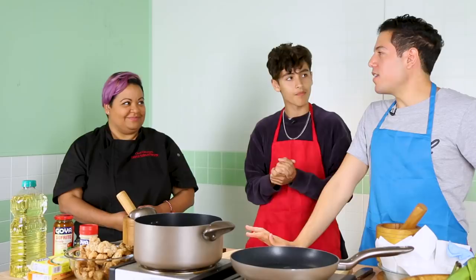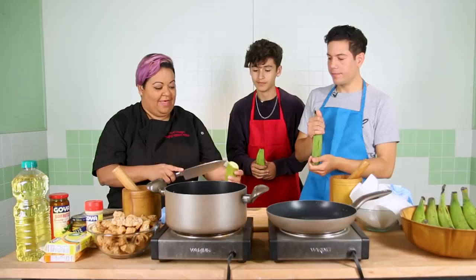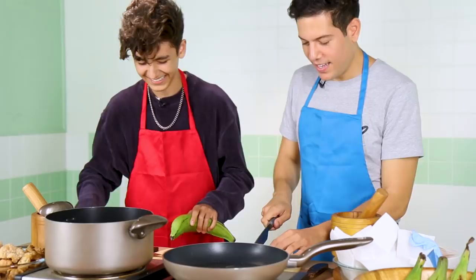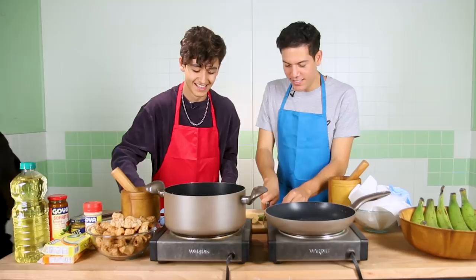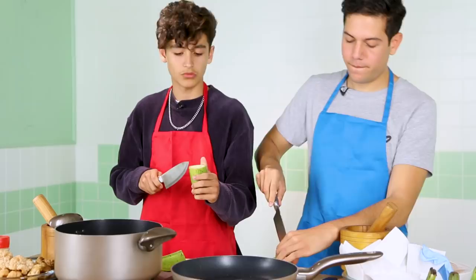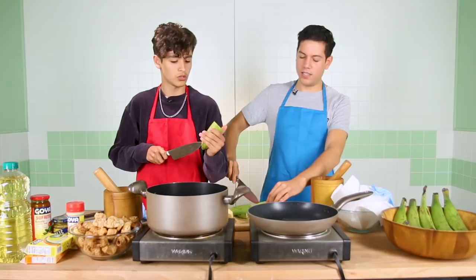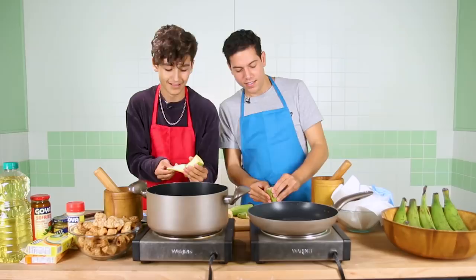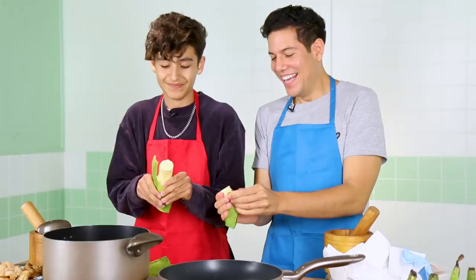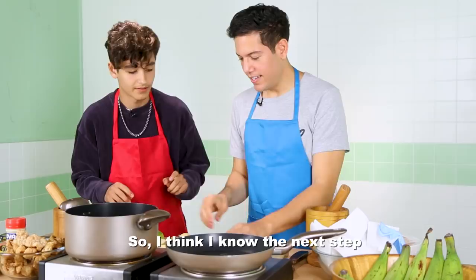How do we even start? First things first, you have to make sure those plantains are peeled. We cut the ends and then we slice it on the vein. How do you peel the plantain so fast? Do you want to give it a try? So you cut the tip, you cut in between. My dad is so scared right now, I feel his eyes. There's no rush, it's not a competition either. I mean, if Marcel's tastes better, it's not a competition — but if yours tastes better, it is a competition.